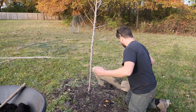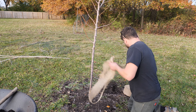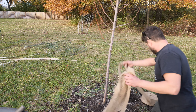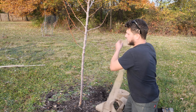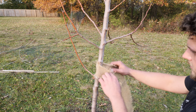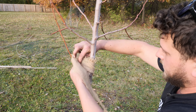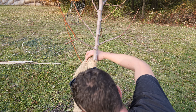This is burlap. They make different types of wraps — you can find this at most horticulture stores or online. We'll start at this top branching here. I'm just going to tie this around this way, go around. I want to get a good enough amount here.